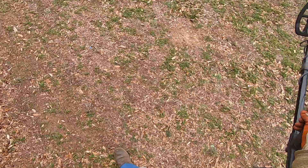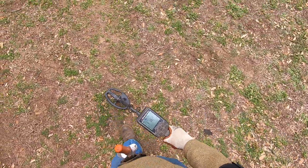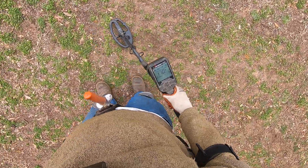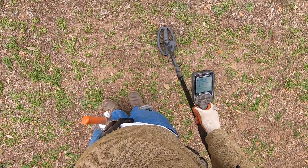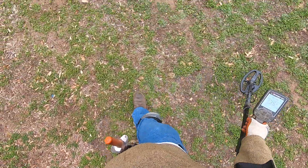I don't want to go up there because I pissed those fire ants off up there earlier, so they're very, very mad at me right now.